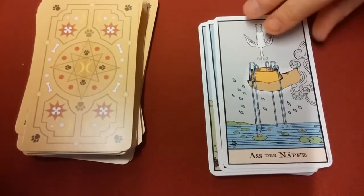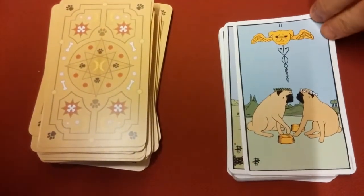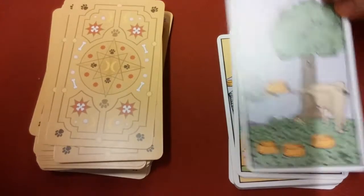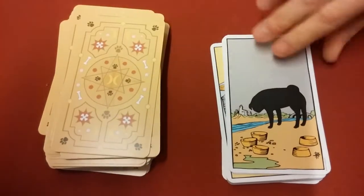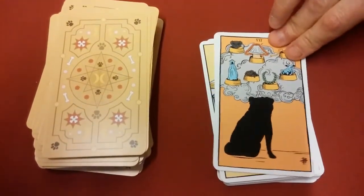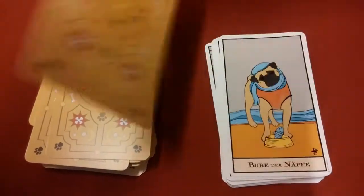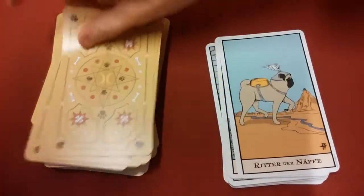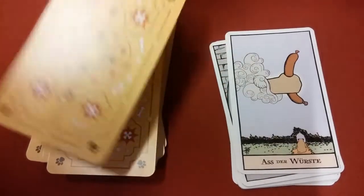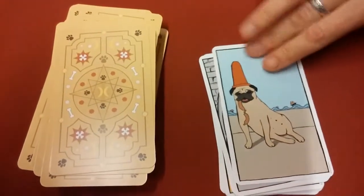And then the Nephtha would be the cups, representative of the cups in the traditional Rider-Waite. Some of the images are definitely about hugs. And then the Wurstha would be the equivalent of the pentacles.